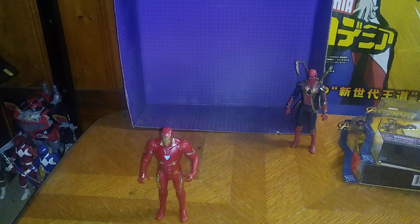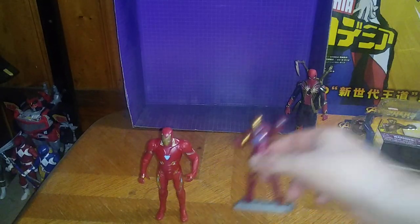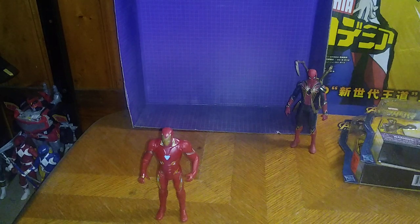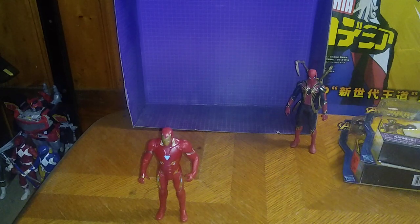Now we're going to get down to some comparisons with some other Iron Mans before we end this video. Here we got the Mark V Iron Man, and of course the very first Iron Man we ever got here on the channel — the Iron Man the Animated Series Iron Man. Not some bad looking Iron Mans, if I do say so myself.